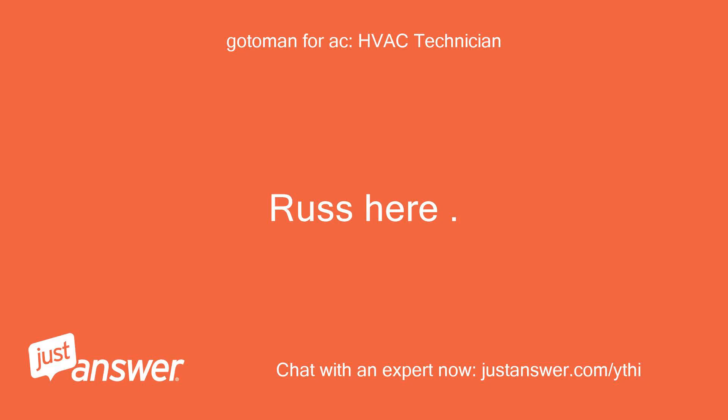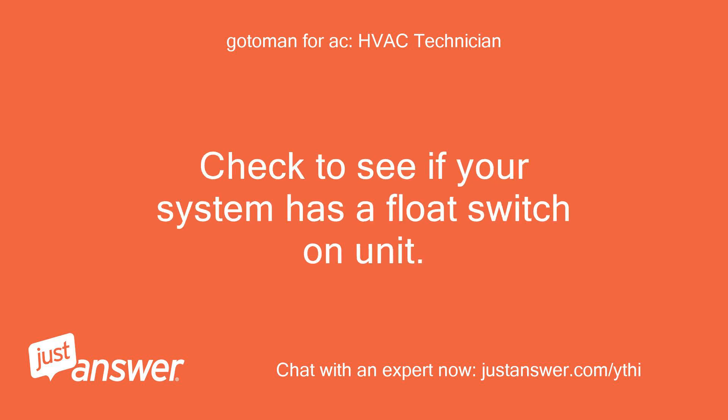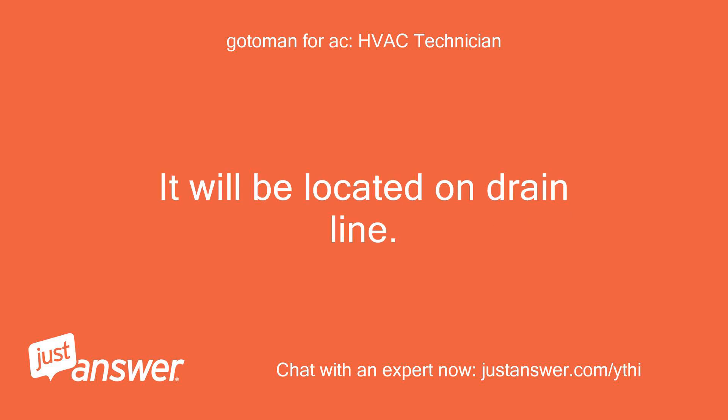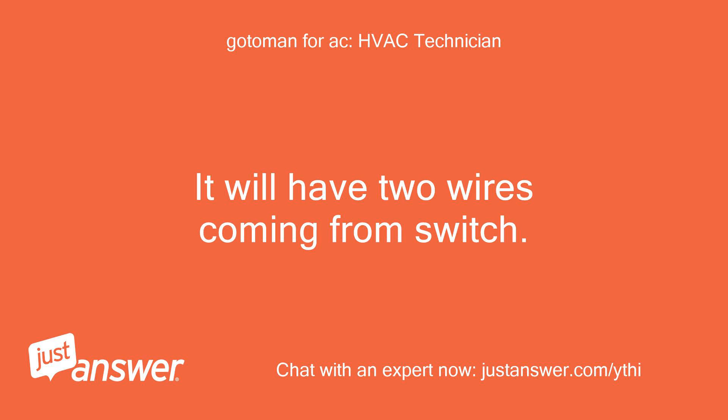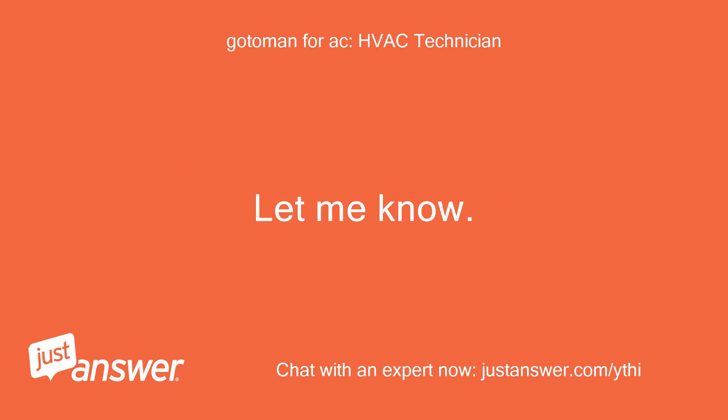Russ here. E2 is loss of 24 volts to the thermostat. Check to see if your system has a float switch on the unit — it will be located on the drain line. It will have two wires coming from the switch. Pull up on the switch and check to see if the drain line is stopped up.